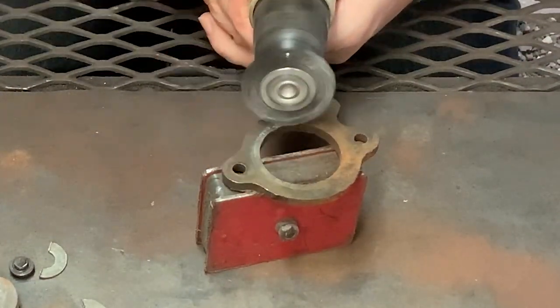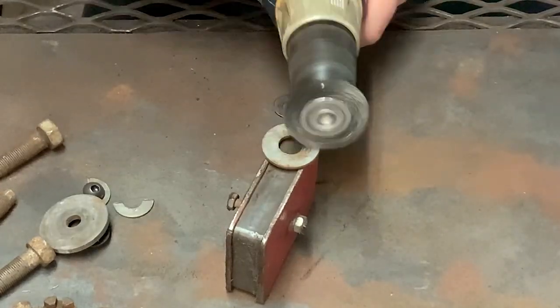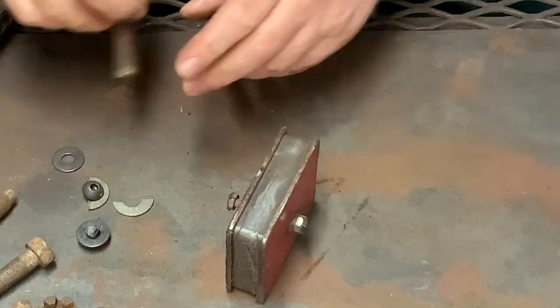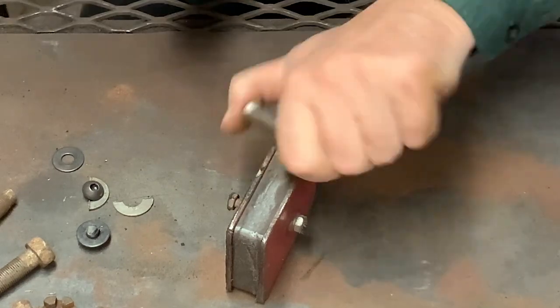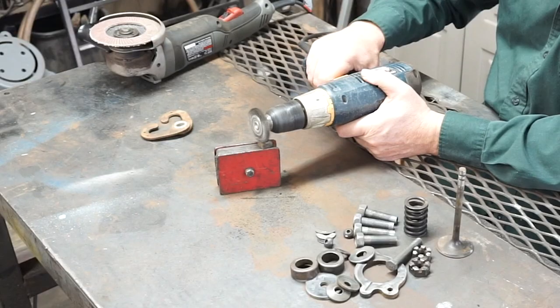Now I begin cleaning all the pieces. I'm using a magnet on the table today because these small pieces are hard to hold by hand, and this magnet really works good to hold them in place while I use the wire brush to clean them up. It takes some time to get this done, but in the end it's well worth the effort.